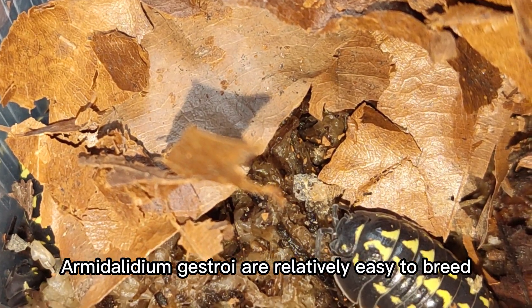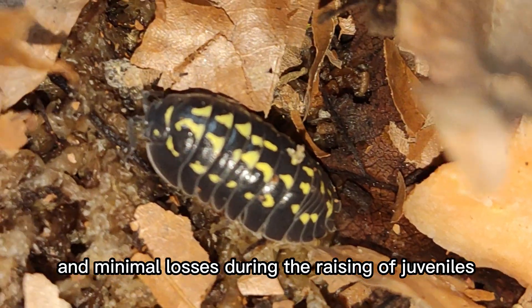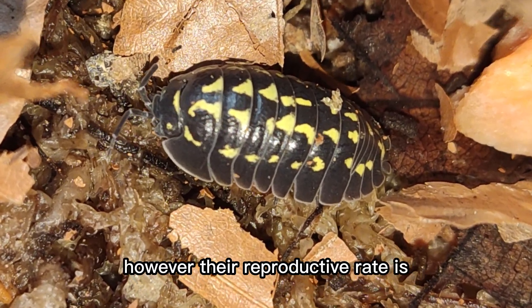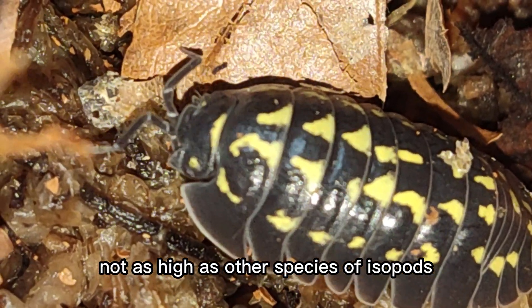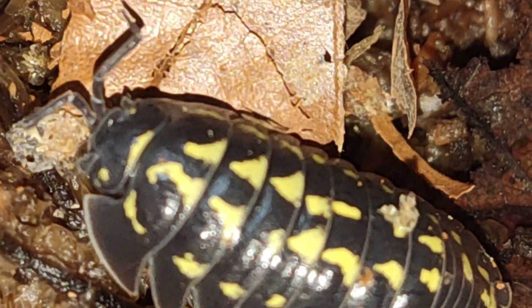Armididilium gestroi are relatively easy to breed, with a simple development process and minimal losses during the raising of juveniles. However, their reproductive rate is not as high as other species of isopods, so it's important to keep this in mind if you are interested in breeding them.